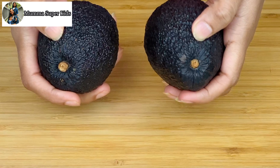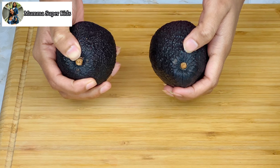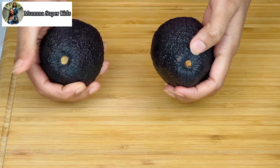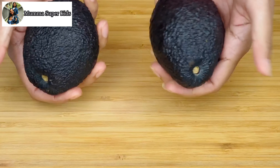You can also check ripeness by gently pushing the stem of the avocado. If the stem comes off easily and there is a light green color underneath, that means the avocado is ripe and ready to use.